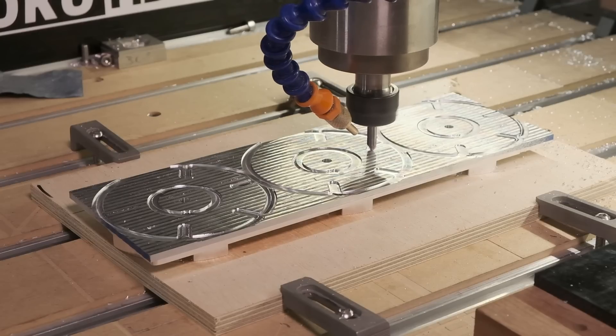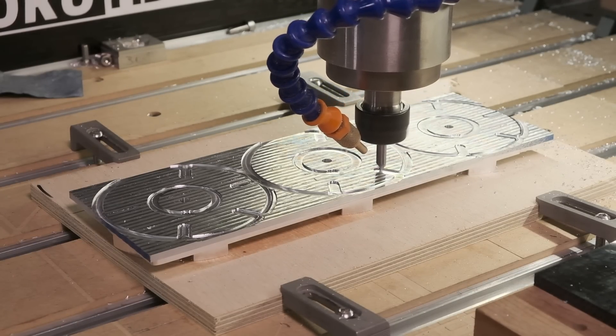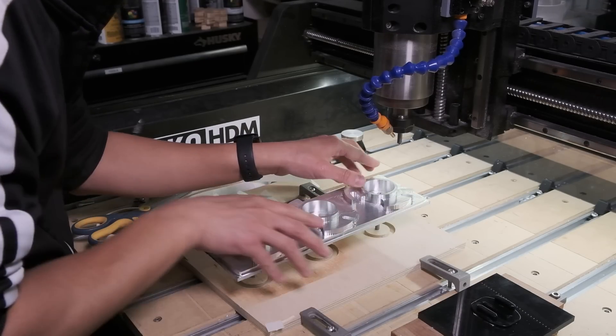I've gone ahead and 3D printed a prototype of that rotor piece. I don't have the machines here available in my shop to machine something like this out of aluminum, so I've asked my friend Winston Moy for some help. Winston is an amazing hobbyist machinist and digital fabrication guru. He took a look at my model and gave me a couple of pieces of feedback to make it easier for him to machine.